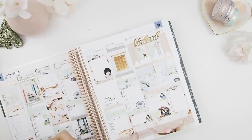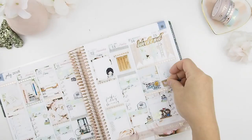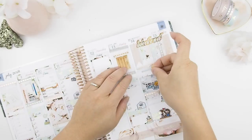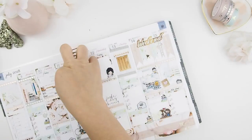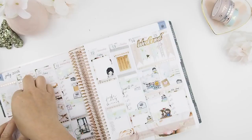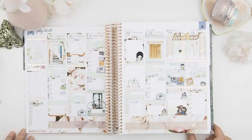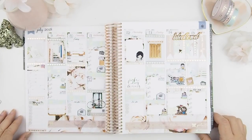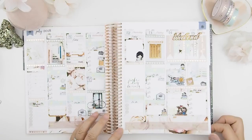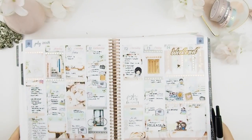I almost forgot to put the numbers down for the dates — the number stickers I'm using are actually from my mystery kits. Just have to add a few more items for the weekend. And here it is, guys — this is before the pen! I usually love looking at spreads before the pen because it just looks so pretty, like a big photograph.